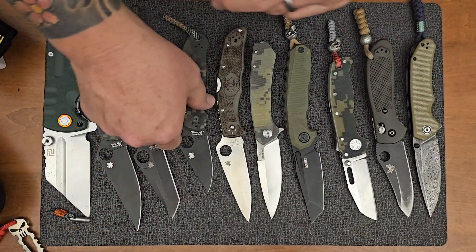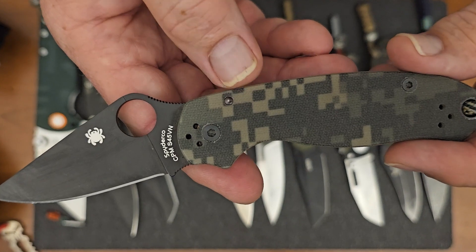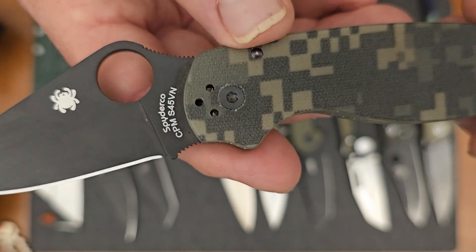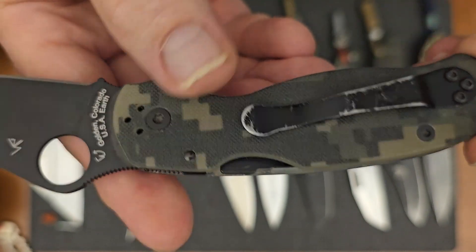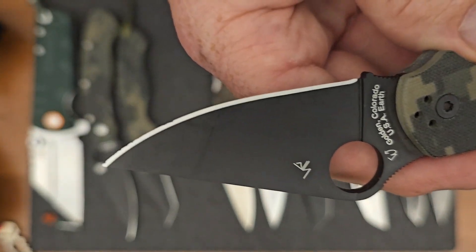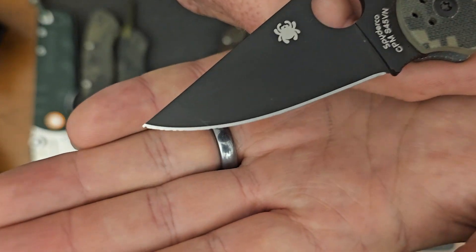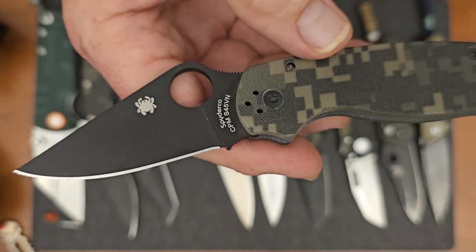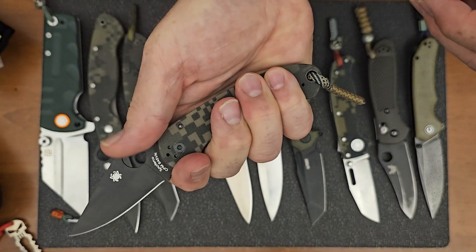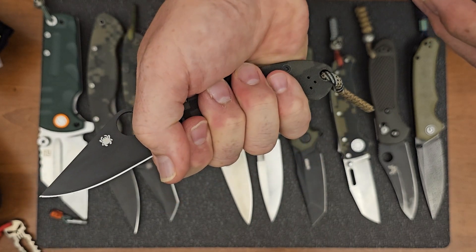The next one here is going to be my PM3. So this will be a smaller version of the PM2. Again, with the same handle material, the G10, Digicamo, black blade. And then you can see this blade has an S45VN blade. Same compression lock on this one. Pocket clip, same thing. You can see this one's had some pocket time — got some wear on that one. And also there's some good marks there on the blade as well, where I've been putting this thing to work. You can see that kind of put some chips in there. But great knife — the size is for a small knife, you can still get a whole hand on there, even without using the finger choil. So this is a really good, lightweight carry.